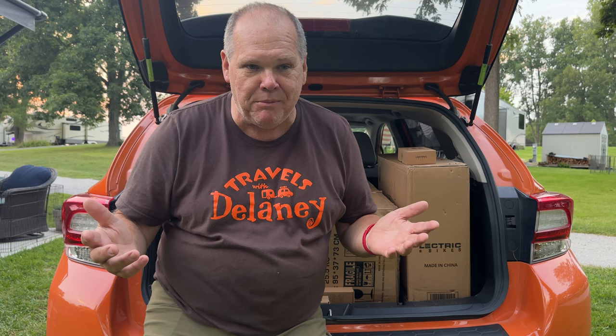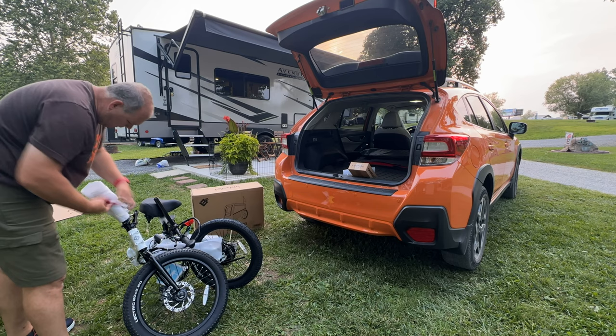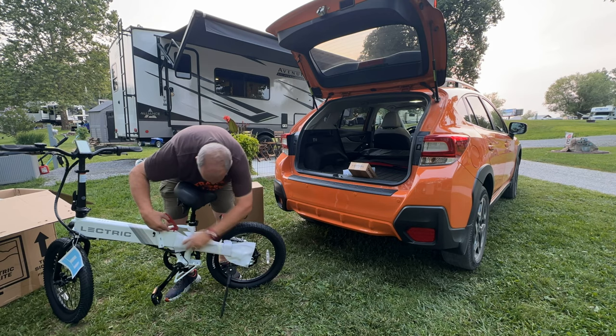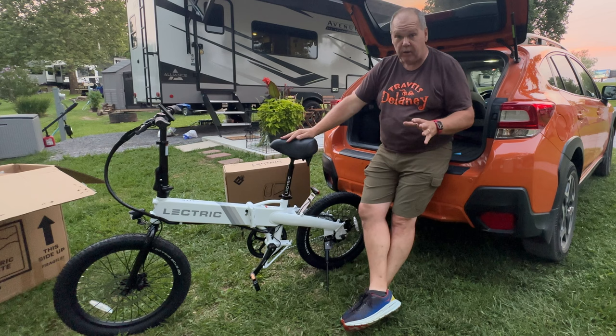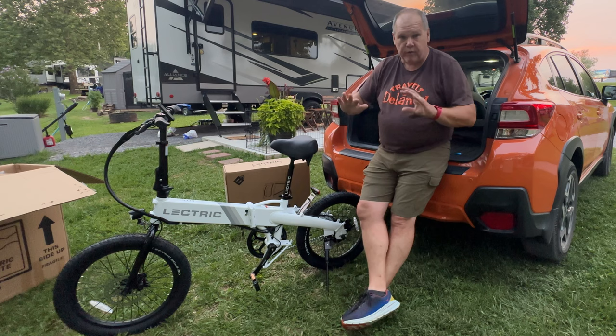I won't bore you with the actual opening of the boxes, but I did a quick time lapse as I opened up the bike box. This was packaged really well — I'm really impressed. Our Rad was also packaged really well. I'm going to try to compare the two throughout this video since I've experienced both. Packaging on both: great. And I can already tell just by lifting this, it is definitely lighter than our Rads.